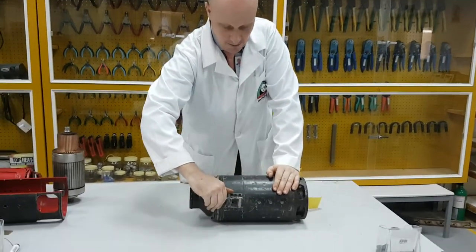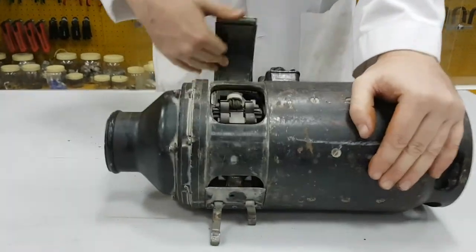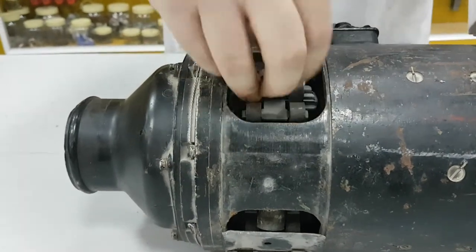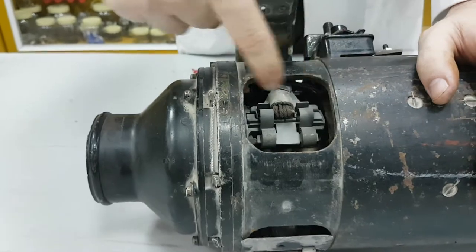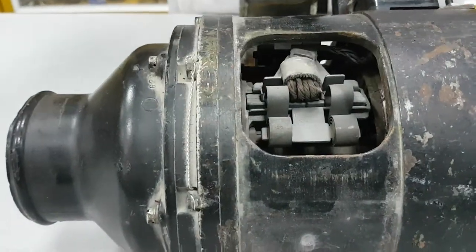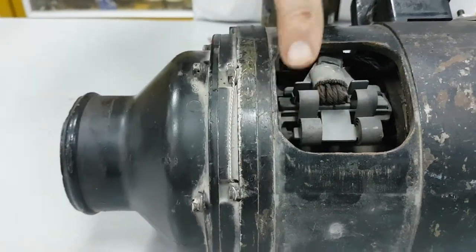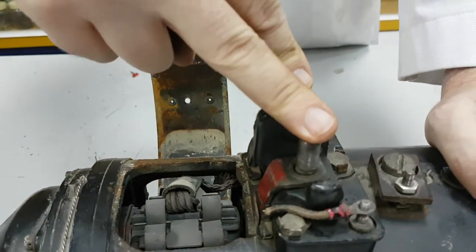So if I open this up, you can see the brush assemblies here. If you have a look inside of here, we have basically the commutator and the brushes and springs that are pushing that commutator down. That voltage is picked off up to here, which is our main output voltage, which is around 28 to 30 volts.